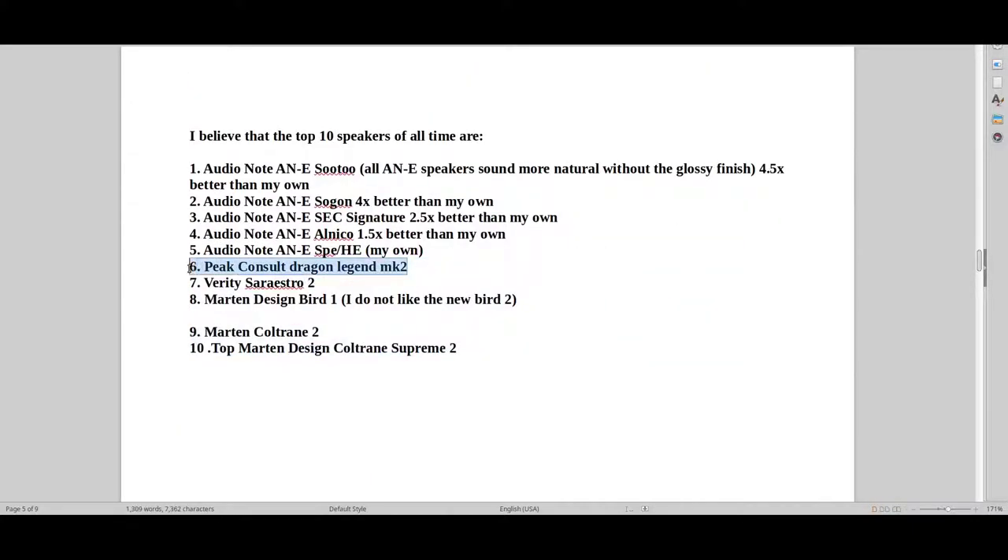One thing I'll be reviewing later is the Peak Consult Dragon Legend — it's one of the best speakers in the world. Obviously it beats the Verity and the Bird and all that. But I don't know price-wise what it is in the US, but I would guess we're then up at a price five or six times more than this Verity Sarastro speaker. And this Verity Sarastro is probably going to cost you as much as a middle-class Kia or Opel. This Peak Consult Dragon Legend is basically like buying a house.